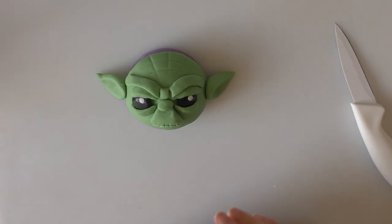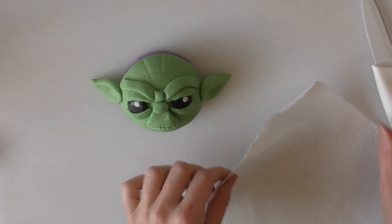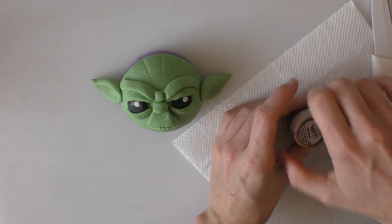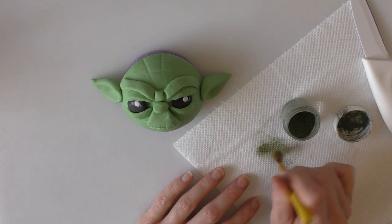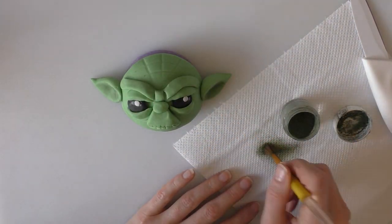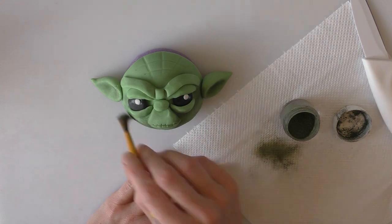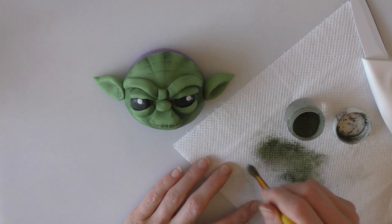You can either leave it like that or if you want you can dust a bit of colour on so that we're shading it a little bit. I'll just get out a piece of kitchen roll for putting my dust on — I've got a darker green than what I've used on his face. Just taking a little bit on a dry brush, dab off the excess, and then we're just going to brush it lightly anywhere where we've got little creases on his face, such as the ears and in any of the wrinkles. Okay, we've dusted plenty of shading on him so now we're just going to let him dry for a couple of hours.